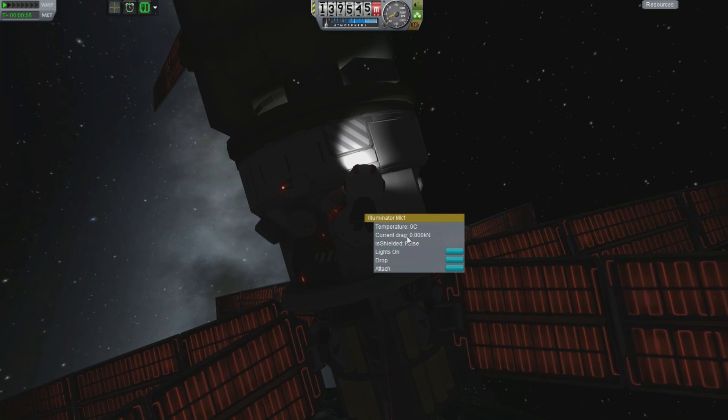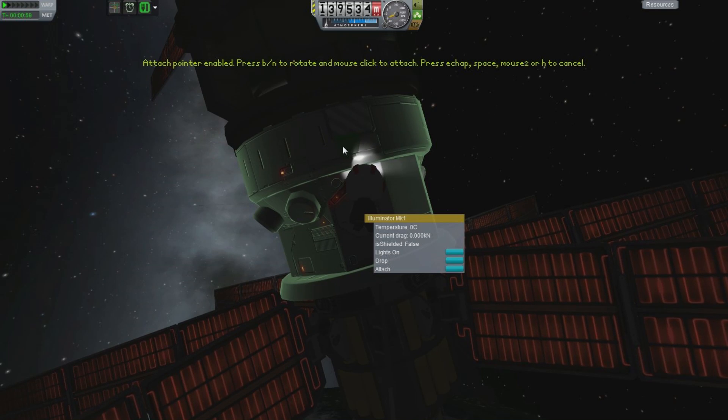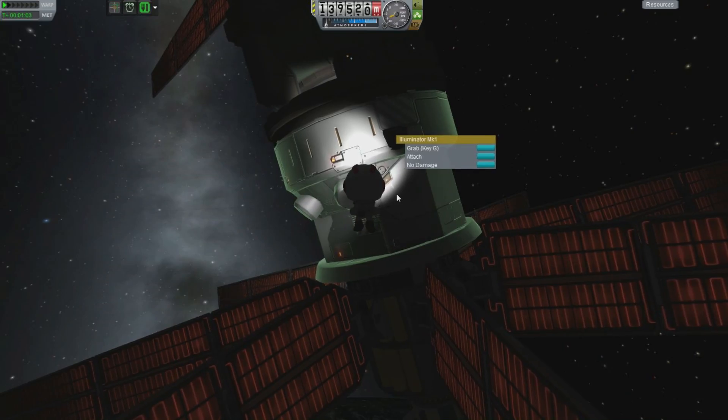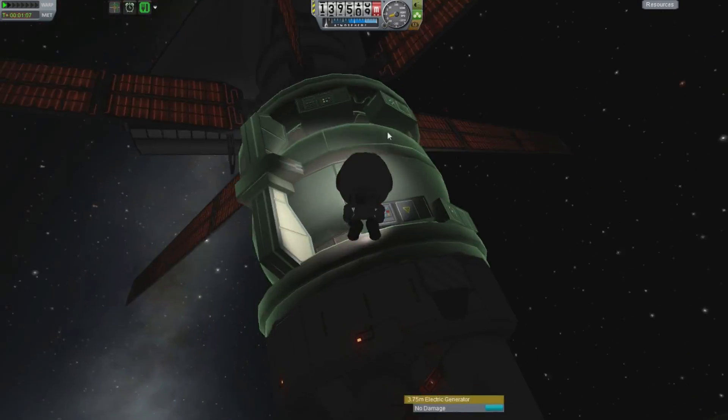Right-click and we want to attach. And then there you see we drag it onto the body and there we go. That's it. We have attached a light. It's not turned on obviously — we will turn that on in a moment.